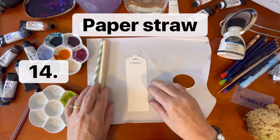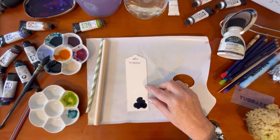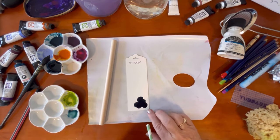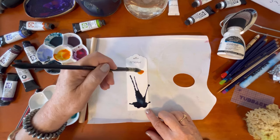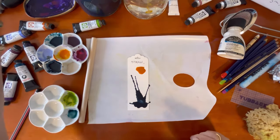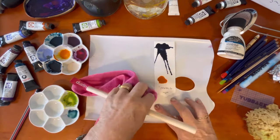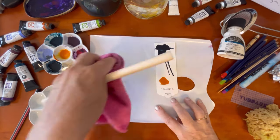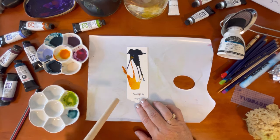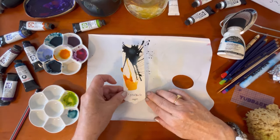Next we have paper straws. I have a thick straw and a thin straw, and we're going to use the paint in a very watery fashion. I bring in a little blob of paint, take a pipette and add water so it's very wet, and just blow through the straw. A second color always works really well too — a good blob of color — and I turn it around to blow from the other direction, then clean up the paper with a little damp mop. The thick straw is easier than a thinner one, but thin paper straws or metal straws would work too.